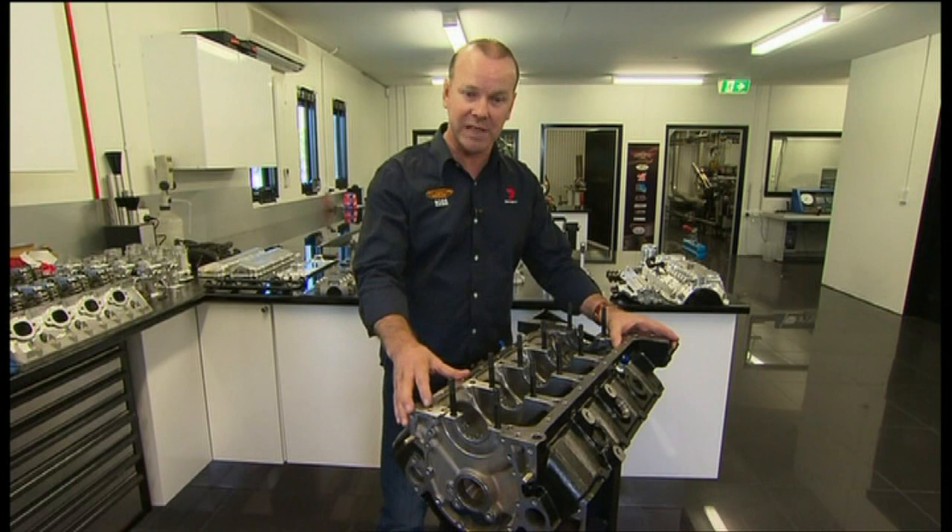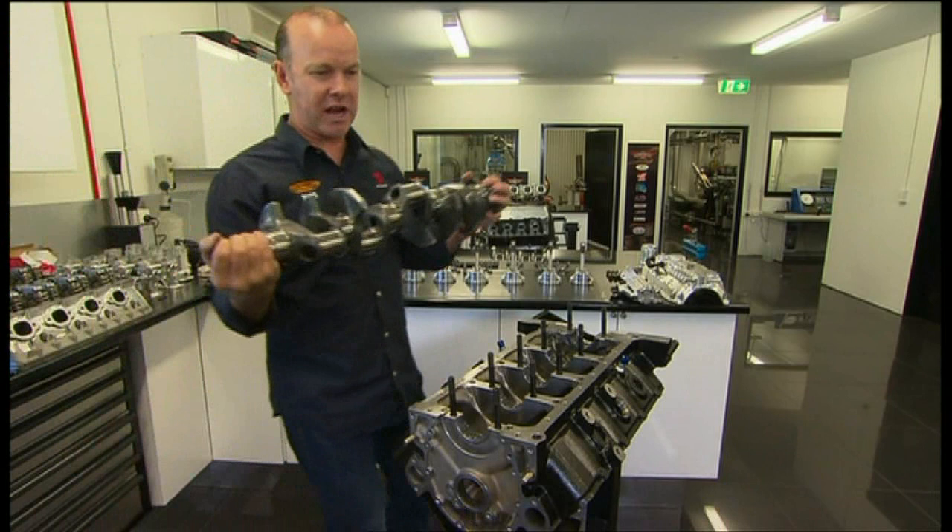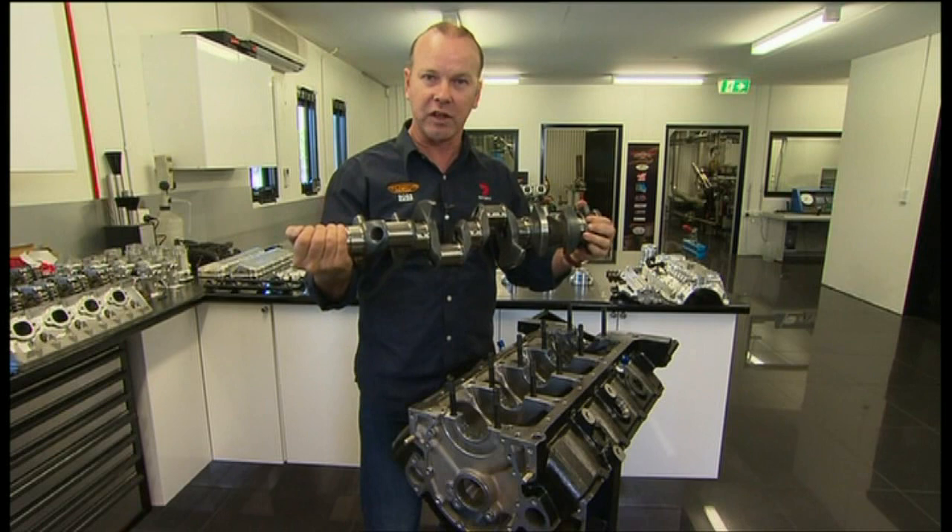Into that goes the crankshaft — that's about $6,000 worth and good for about 20,000 kilometres. You can use whatever you like, but it's got to weigh no less than 16.5kg.